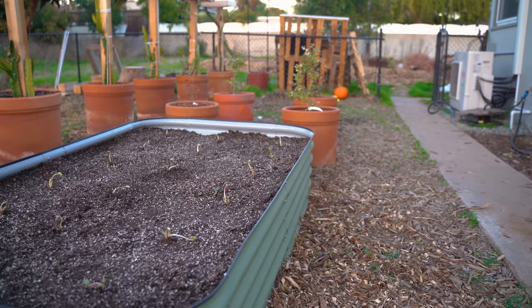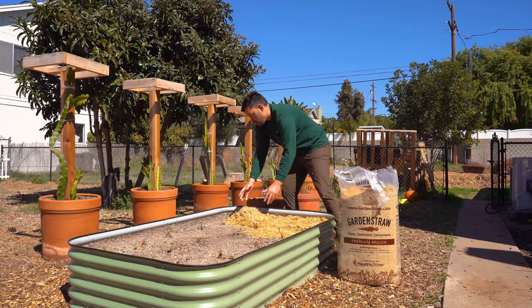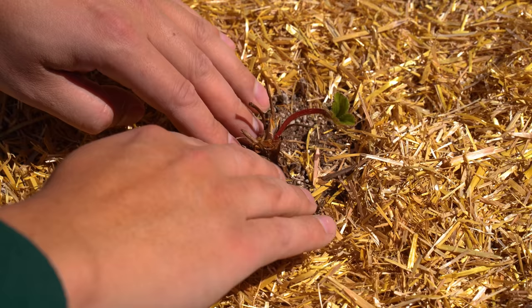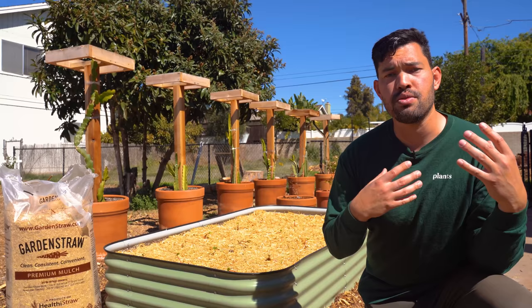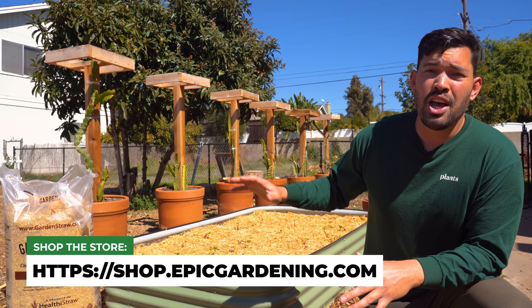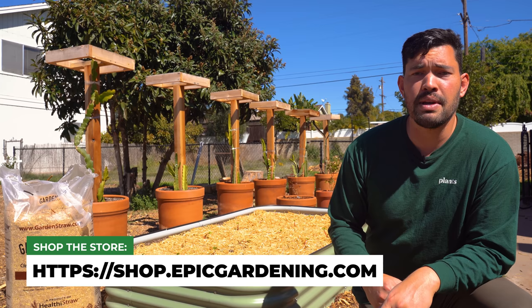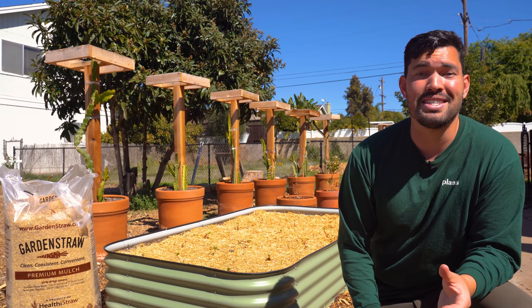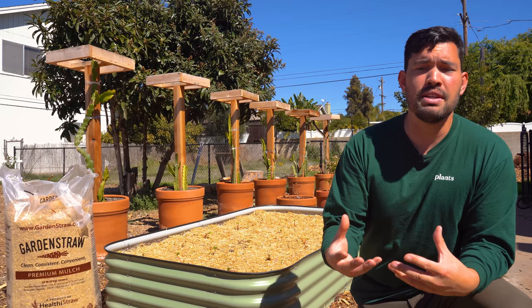They're planted out and they don't look amazing right now — it's a bare root, it'll take time to come in. After planting, I applied about two inches of mulch using shredded straw called Garden Straw, but fallen leaves, grass clippings, or micro bark all work fine. You want to control soil temperature, manage soil moisture, and reduce transplant shock. If you want to see how the strawberries progress over the course of the season, subscribe for part two. Until next time, good luck in the garden and keep on growing.